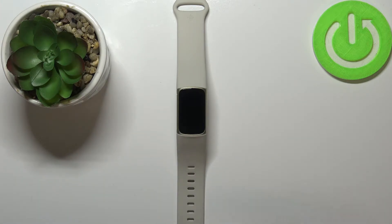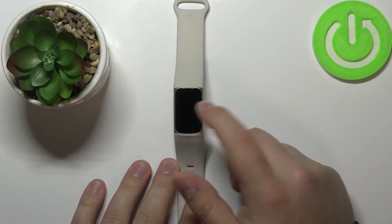Let's start by waking up the screen on our device. To do it, simply double tap on it like this.